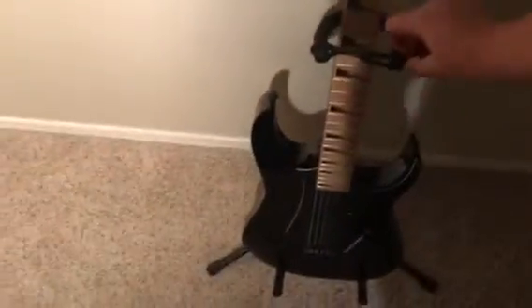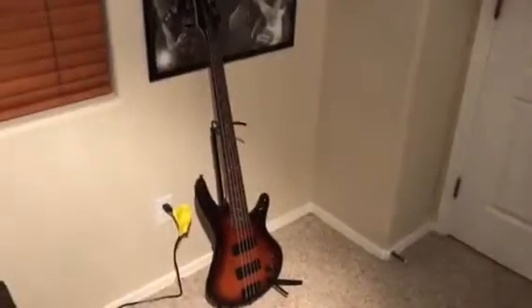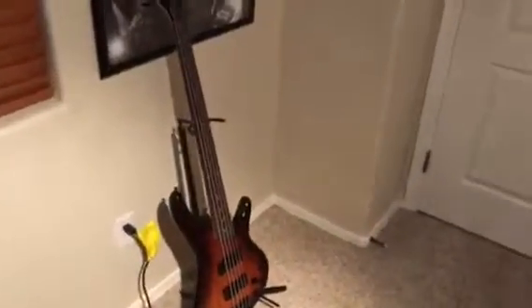I've been playing it so much lately, I just love it. I have two other Ibanez guitars too — my RG 603 FM and my GSR 205 bass — so I have three Ibanez guitars right now. Here's my entire guitar room.